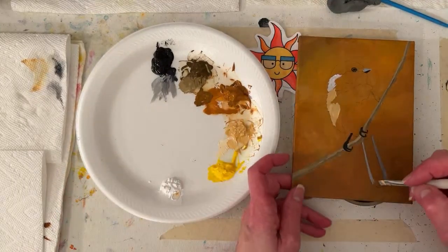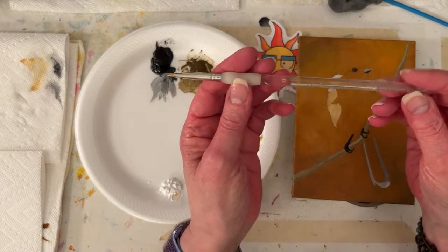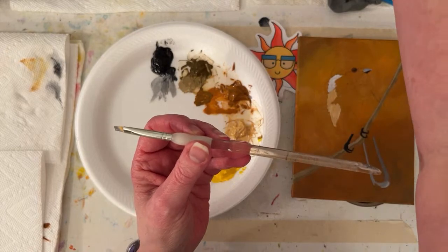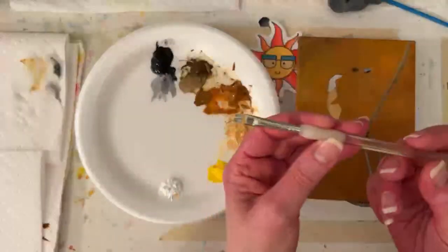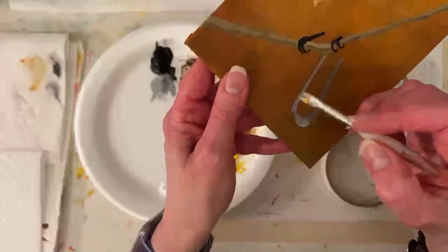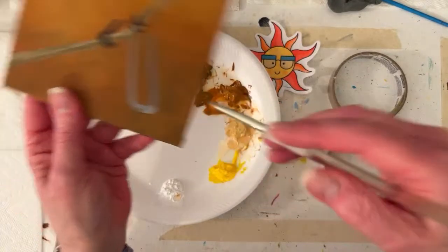I'm using a quarter inch flat brush - I'm pretty sure this is a Royal and Langnickel. I have worn the name off of it. All I'm doing is pulling an edge; if it's not pulling very well, try a little water. The big swirls happen because I rarely get a little water - I get more than I want.